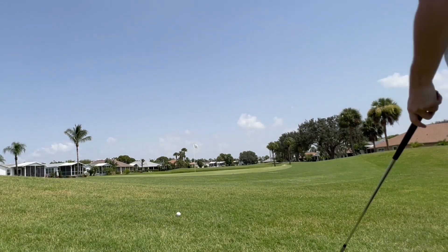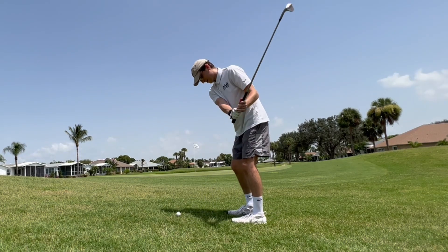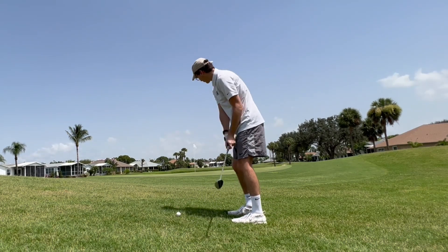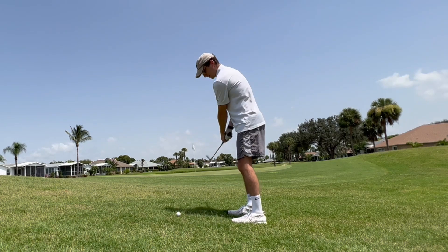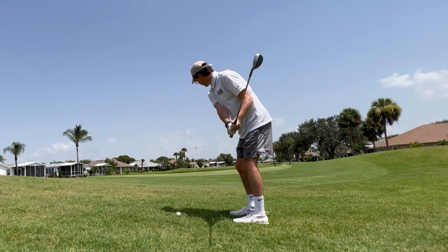Gotta go up and down here to get out with a birdie. I bladed that 9 iron — probably 15 to 20 yards further than I should have. So let's see what we can do for 16.